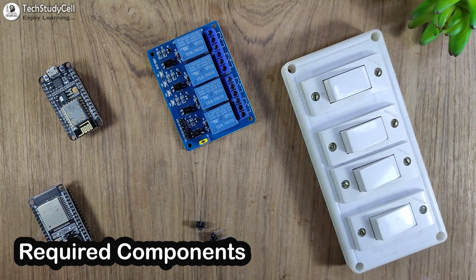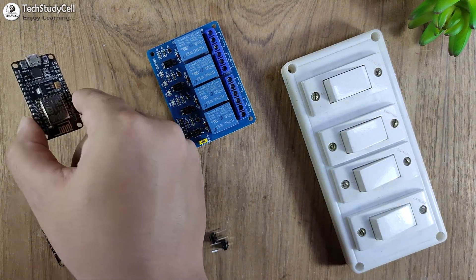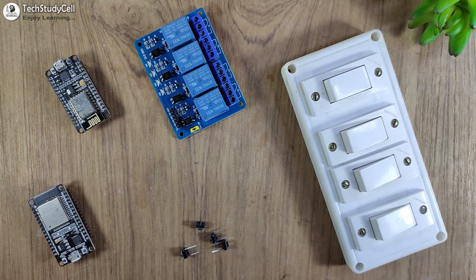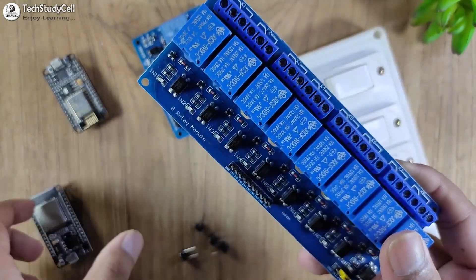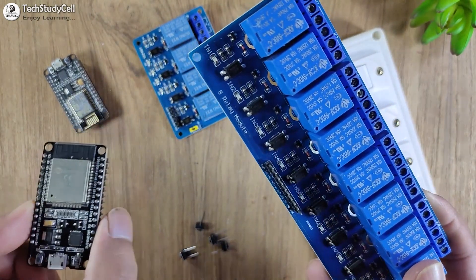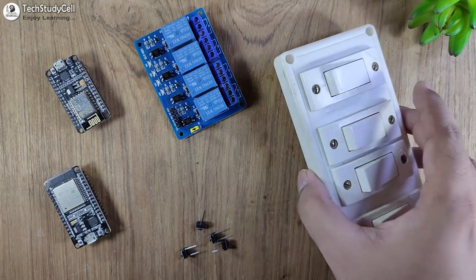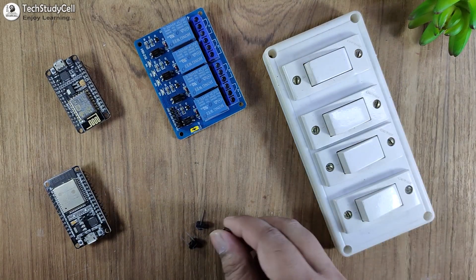These are the components required for this project. You need a NodeMCU and a 4-channel relay module. Now if you want to use an 8-channel relay module, I would suggest you use ESP32 instead of NodeMCU. And to control the appliances manually, you can use switches or pushbuttons.